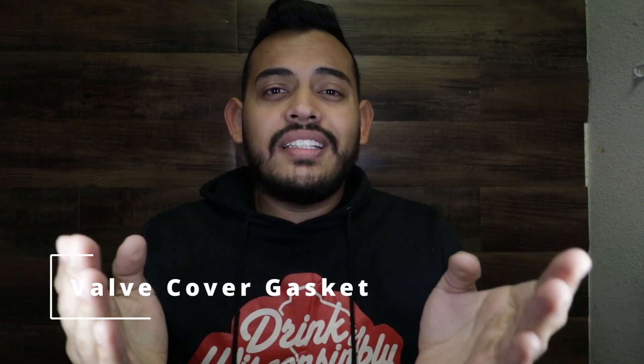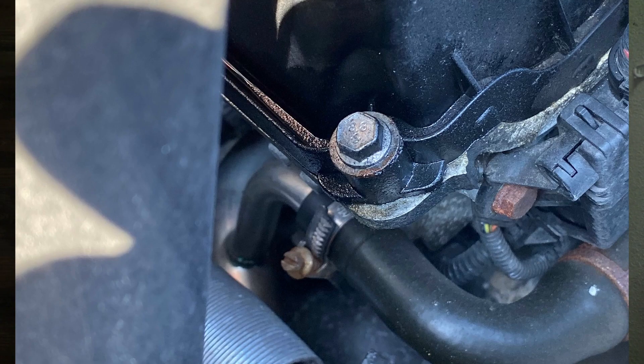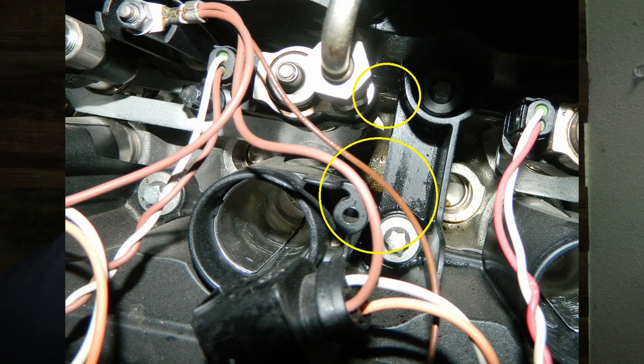The next one is $15 and it's the valve cover gasket. This car has a lot of issues with oil leakage, and this is one of the most common ones. By the exhaust side there's leakage, and since the engine is tilted it starts leaking from that side. There's also leakage in the middle where the spark plugs go — if that happens you're going to start getting a lot of misfires and might think it's something more severe, but it's just the gasket. For $15 it's well worth it.